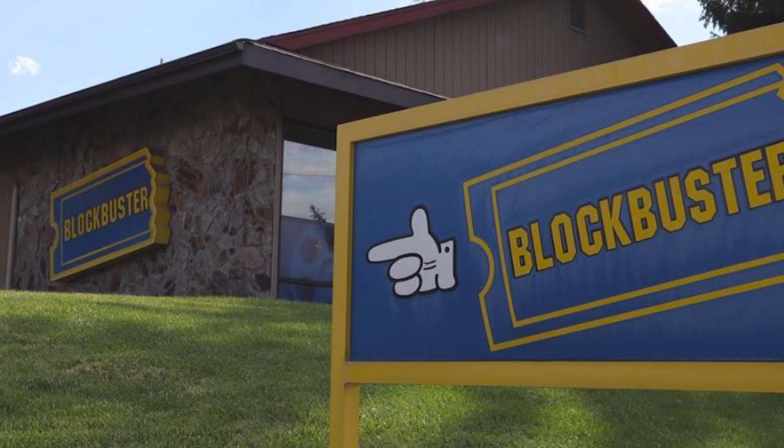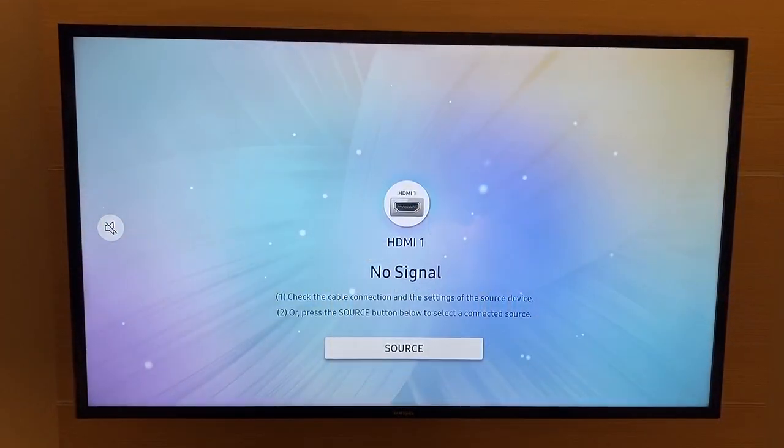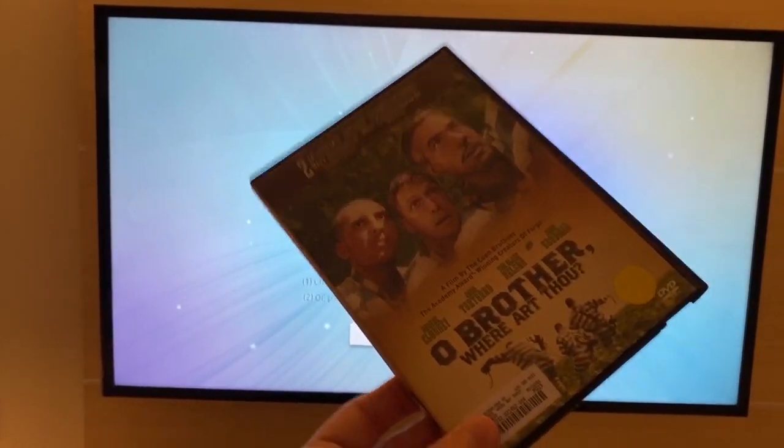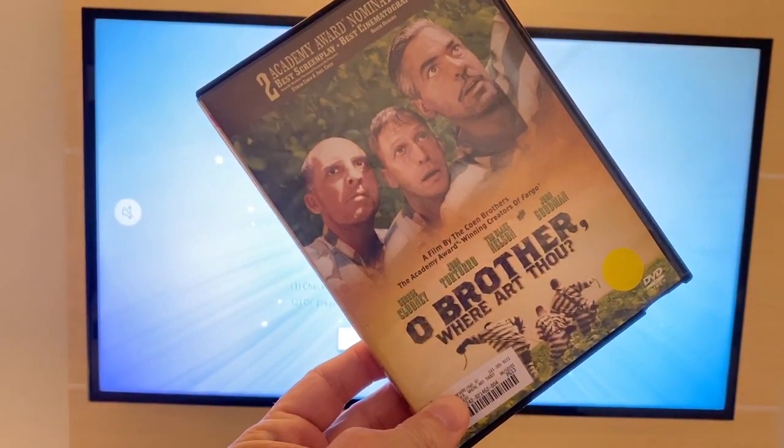And so what do you do at a Blockbuster — the very last one in Bend, Oregon? Well, of course, you rent a movie. And in this case, 'Oh Brother, Where Art Thou?'